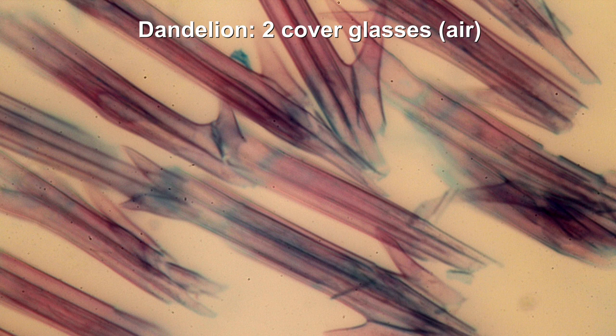In order to properly assess this, one should use standardized specimens — diatoms are often used to determine resolution, and that's something I could do in the future. I think that's enough for today. I hope it was interesting for you. Do leave your comments below, consider subscribing, and I do have a web shop — the link is below. I also have another YouTube channel where I explore the environment using a microscope.